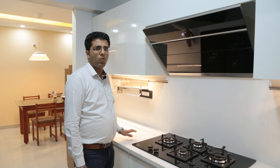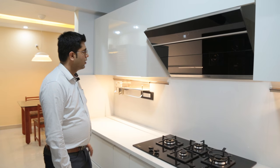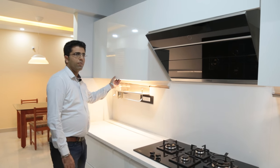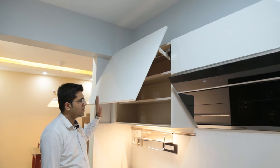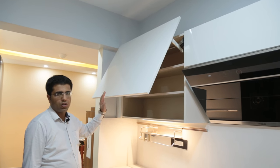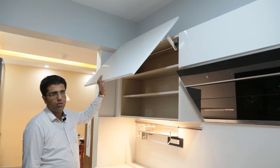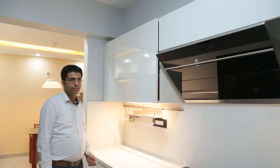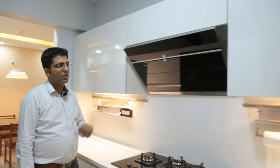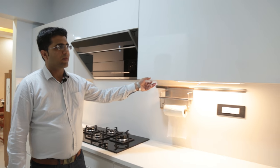Let's talk about the kitchen wall unit. Over here, we have used Blum Advanced Lift-Up Mechanisms, called Blum Aventos. The beauty of this mechanism is that the shutter can be stopped at any height as per the user's needs. This is a soft-close mechanism. On the right of the chimney, we have used a similar mechanism.